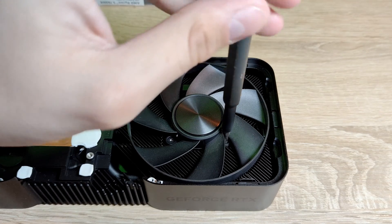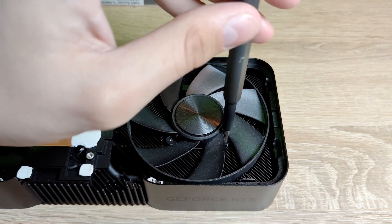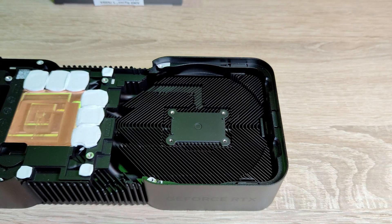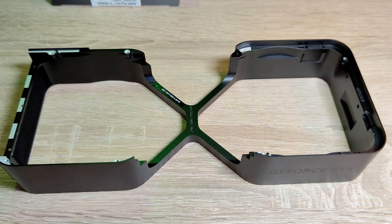To remove the fans, unscrew the four screws holding the fan to the cooling assembly. After that, the heat sink can be separated from the frame.